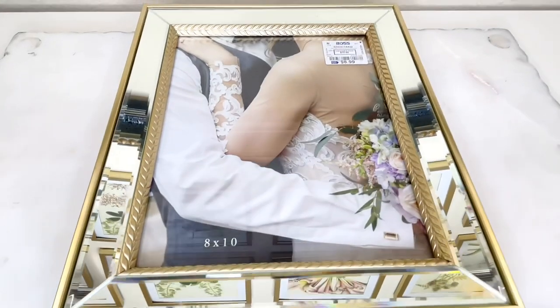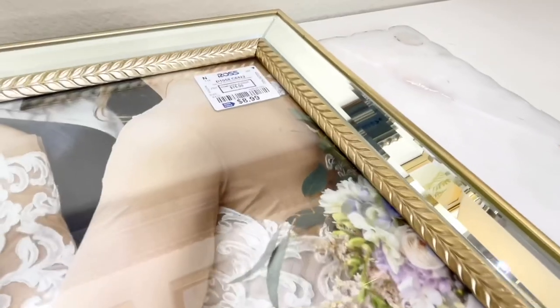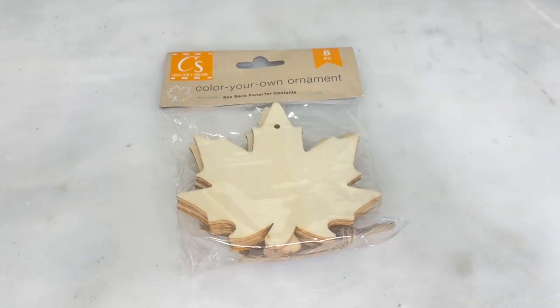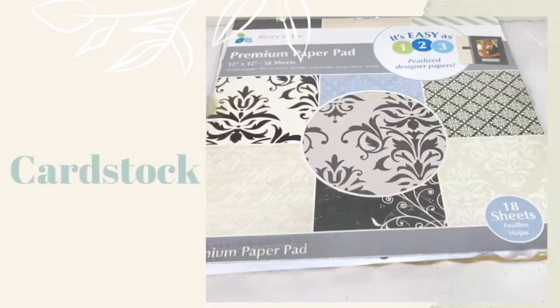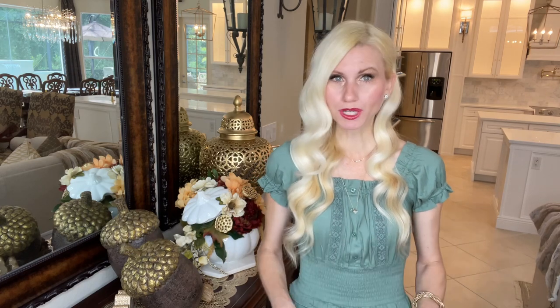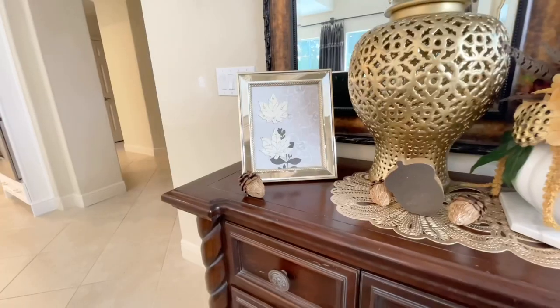Let's go over the cost breakdown for this art. The big cost was the frame — I purchased it at Ross for $8.99. I'll be able to use this frame again and again so I think it was totally worth it. The wooden leaves were from the Dollar Tree — I only used two, so that's about 33 cents. Grouping together the miscellaneous items — paint, cardstock, and bling wrap — we'll say those partials cost one dollar. In total, this fall art cost me $10.50. We definitely saved by DIYing this piece ourselves.